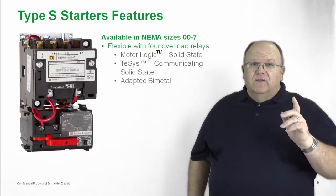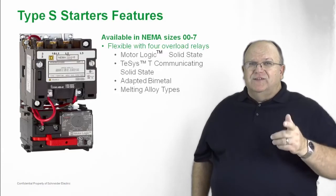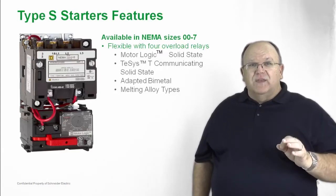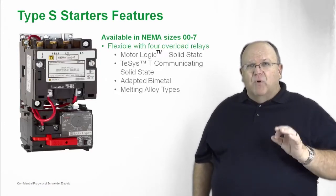A core part of the product is our melting alloy overload. Back in 1965, the melting alloy product was the state of the art, and it still is today for its accuracy and motor protection.